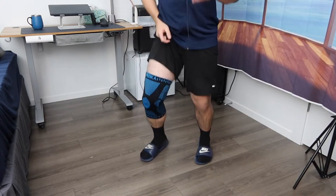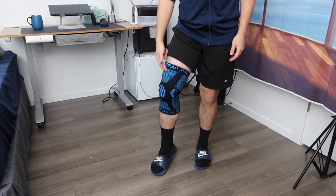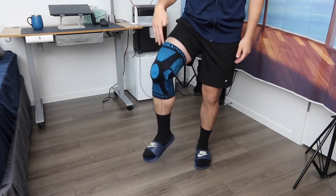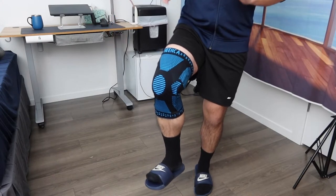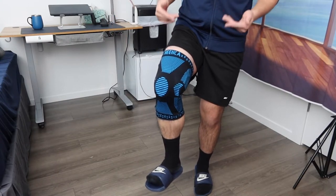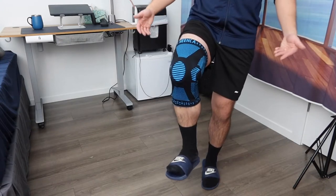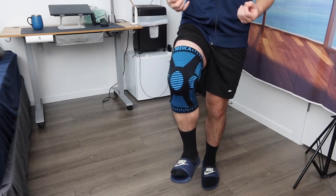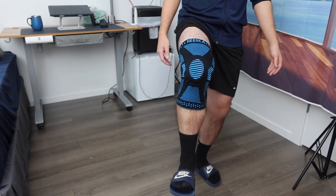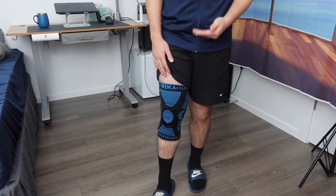I definitely feel that comfort and support when I use it, so I don't have to worry about injuries or pain. This is basically what the product looks like once it's on — if you need two, you'll have to purchase them separately. It looks really nice and feels really nice. Here's what it looks like in the front and in the back, and if you need to remove it you can do so really easily.